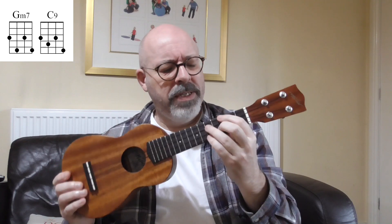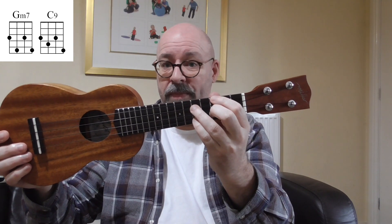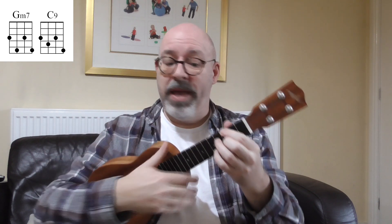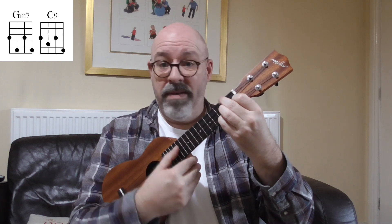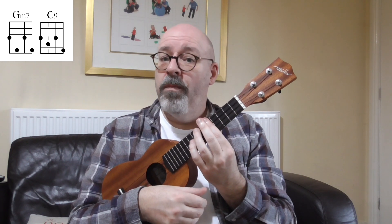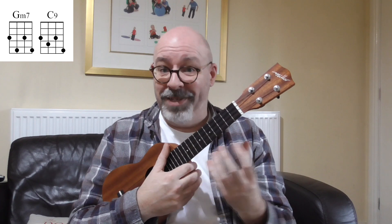Without getting too complicated: if I was playing something in the key of F, my two chord — counting from F — which is often minor, could be this G minor seven. If I move that one finger down, I now have a C nine, which is just doing the job of a C seven. That is my five chord, and my one chord would be the F. So I could play G minor seven, C nine, and then an F — or maybe an F six just by barring straight across the fifth fret. That pattern is probably the most common pattern in jazz.